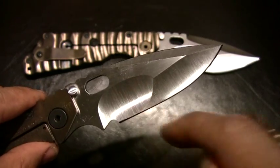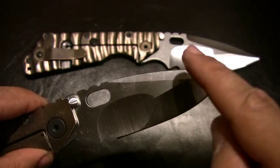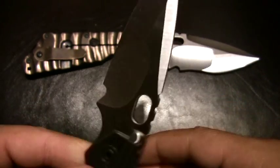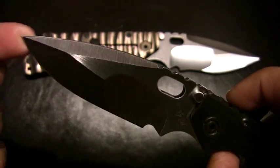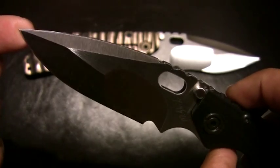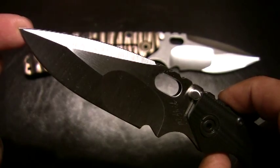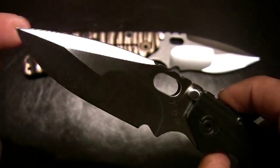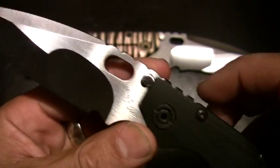Nice compound grind — six grinds total. For any of you who are Strider collectors or users who have Strider knives, I'm sure you know as well as I do that the quality of Strider knives just goes up and up every year. That's a true testament to how much these guys are dedicated to their craft, because they just keep getting better and better.